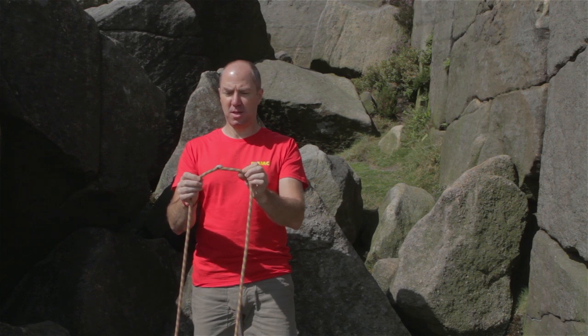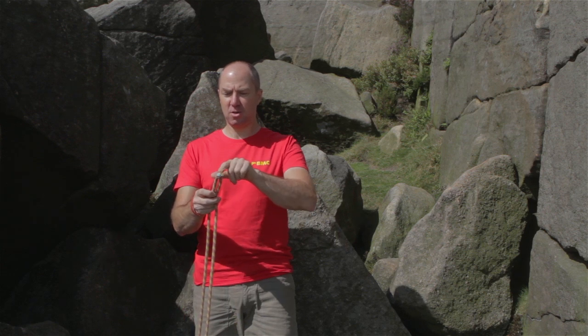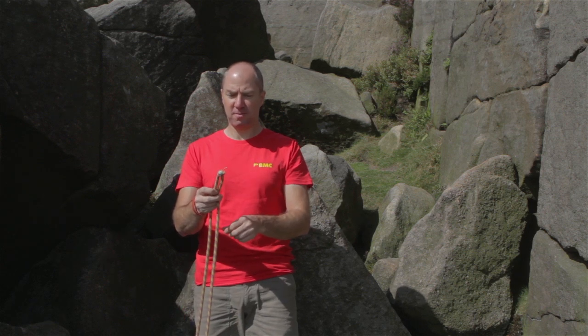So this rope would need to be retired straight away. If any of the core is visible, that is also a sign of serious damage.